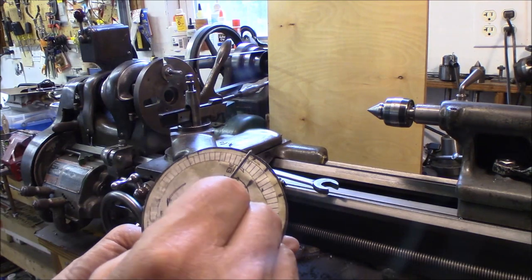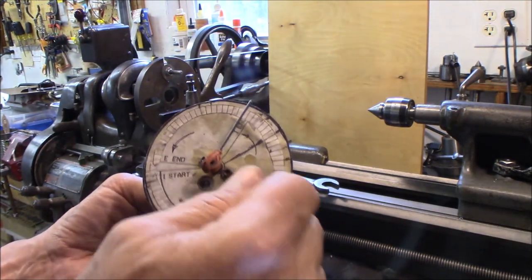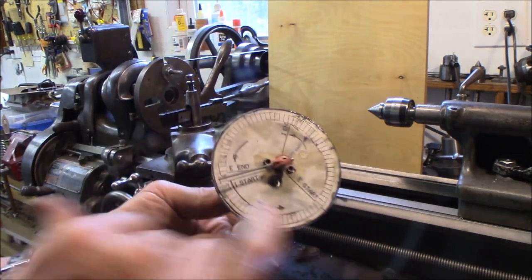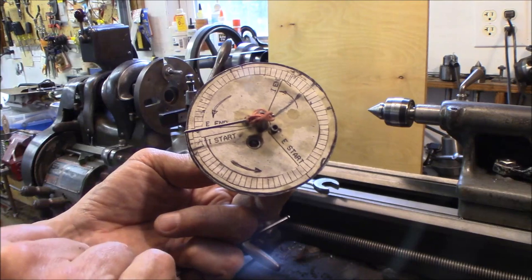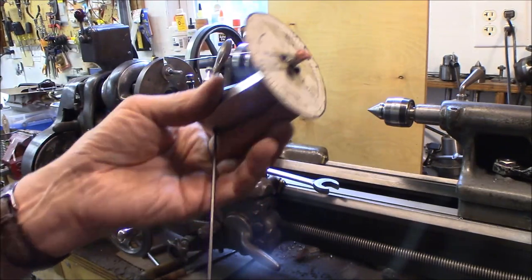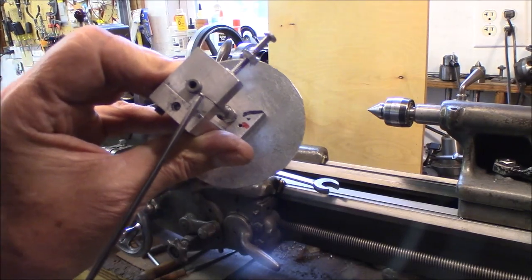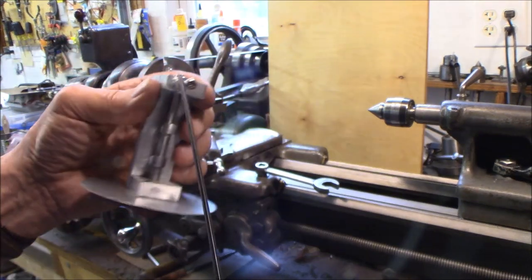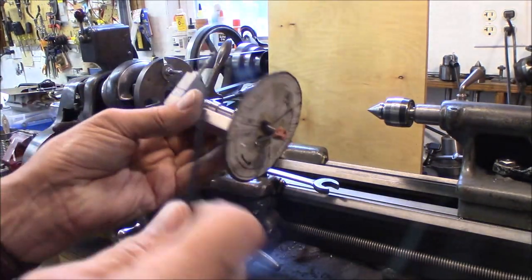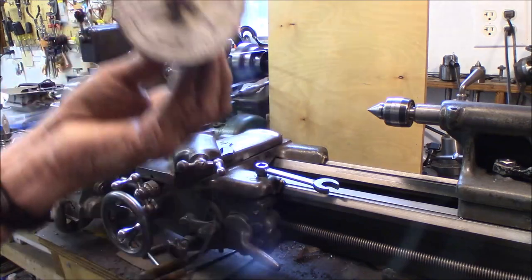You move this over — when these are still discs — to whatever you want, intake start. Each one of these increments is five degrees. It's not super critical, but it's pretty easy to get them close. Then you tighten up the screw that locks the end here, it locks the shaft tightly. So that's intake start. Now we're going to put it in the lathe.